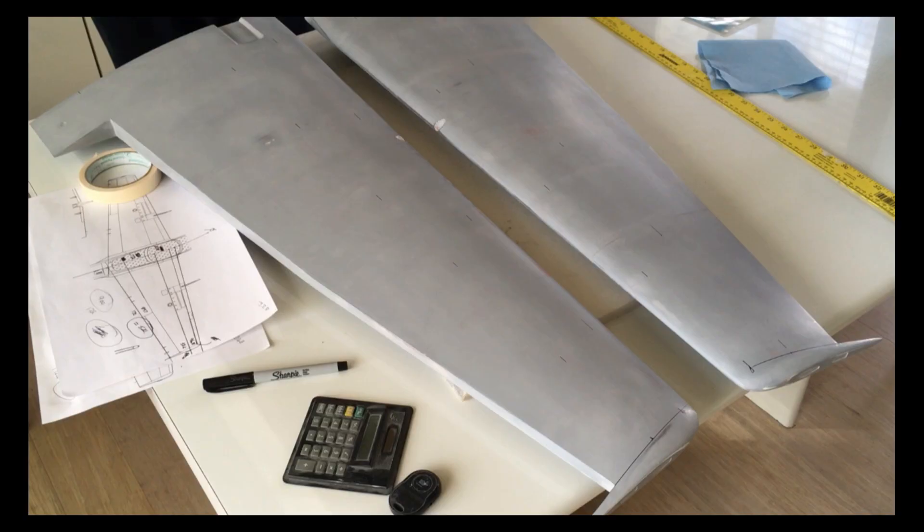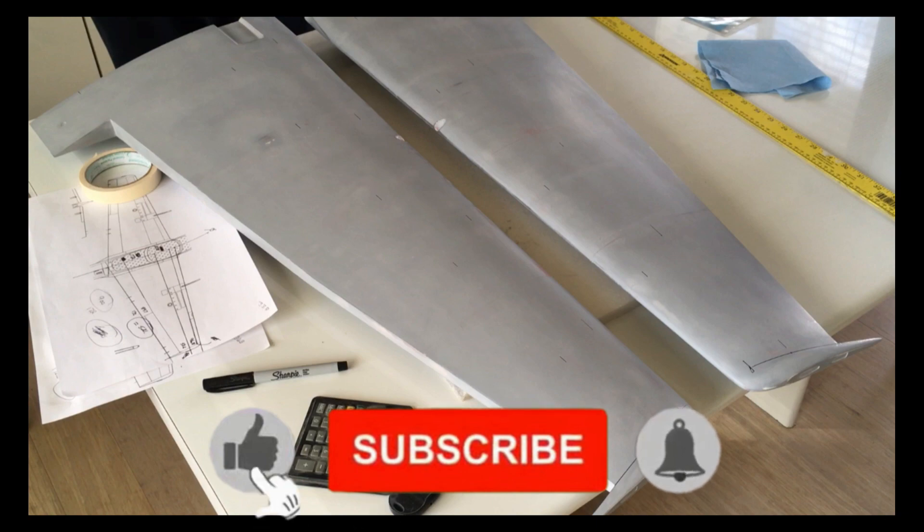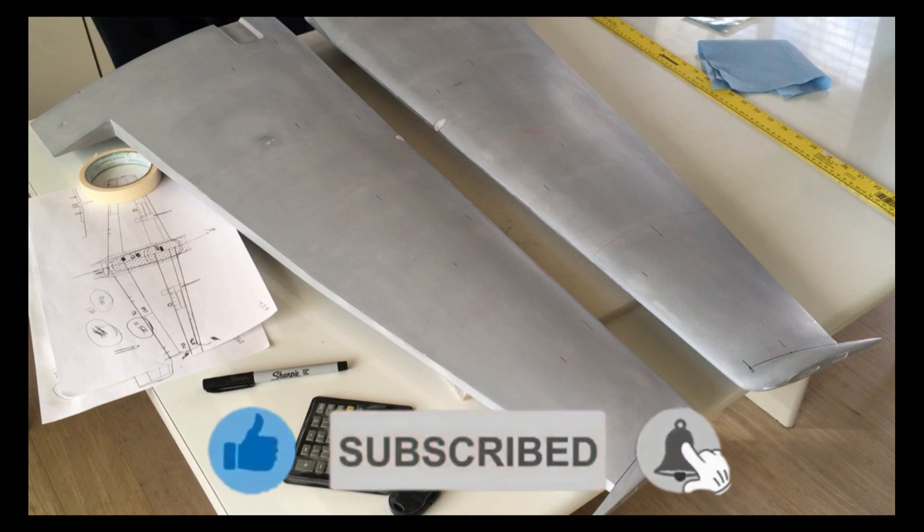I've now taken all the measurements from the plan and multiplied with the scale factor and placed it onto the actual wings, and drawn dashed lines between the points so that I can lay on the tape. So let's get the tape down.